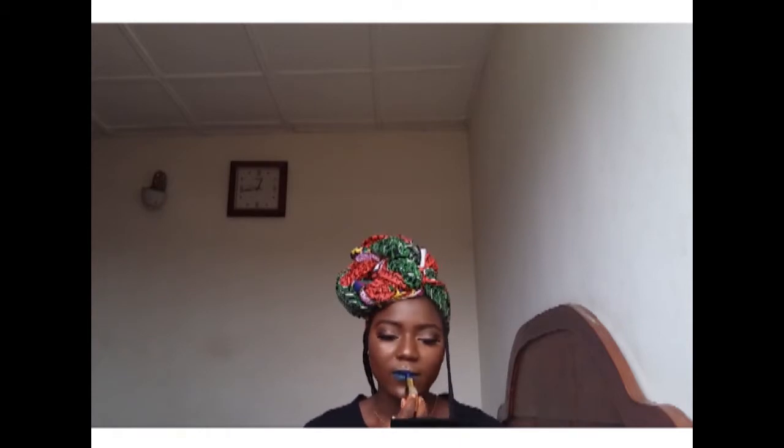I'm using Milan Color Statements lipstick — it's like a dark blue.